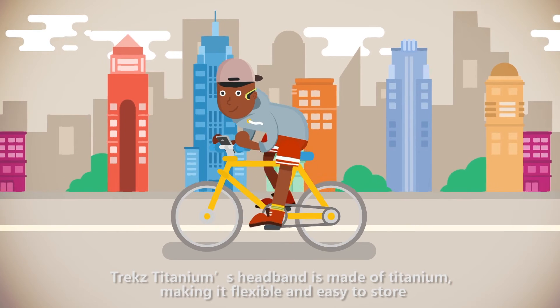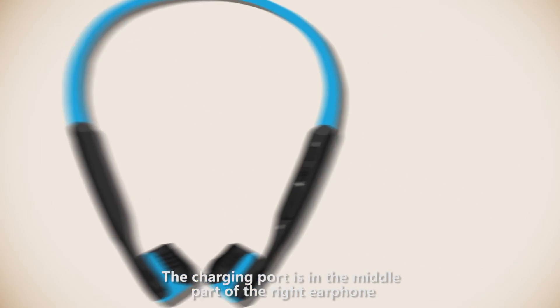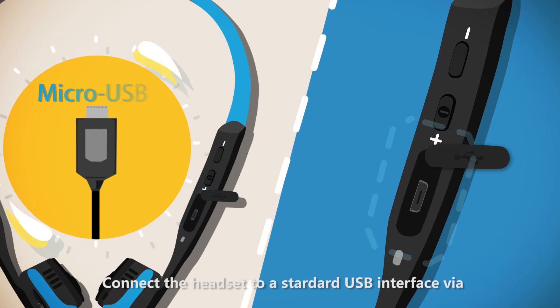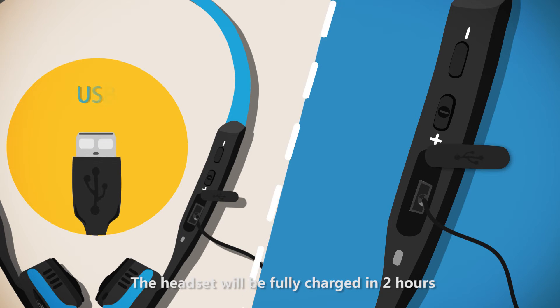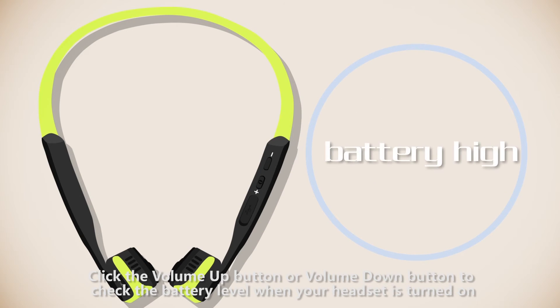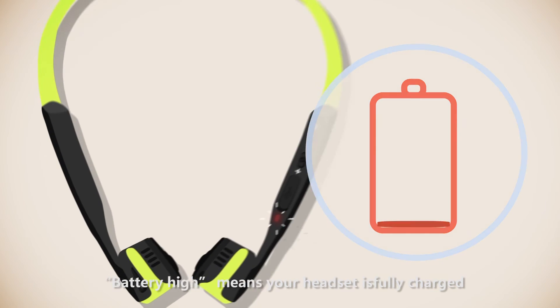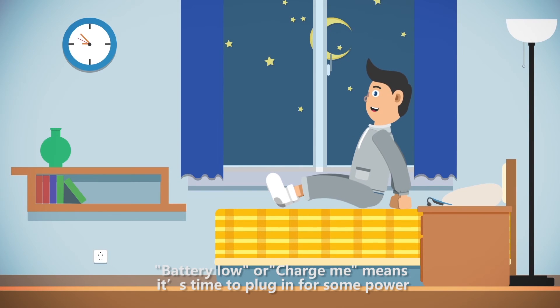Trekz Titanium's headband is made of titanium, making it flexible and easy to store. The charging port is in the middle part of the right earphone. Remove the silicone cap and connect the headset to a standard USB interface via a micro USB cable to start charging. The headset will be fully charged in two hours. The red light remains on during charging and turns blue when charging is complete. Click the volume up or volume down button to check the battery level when your headset is turned on. "Battery high" means your headset is fully charged; "battery low" or "charge me" means it's time to plug in for some power.